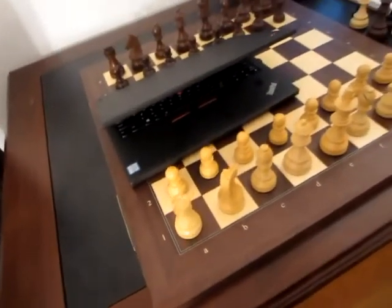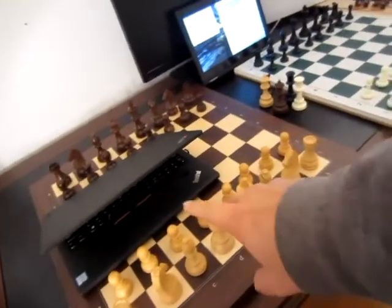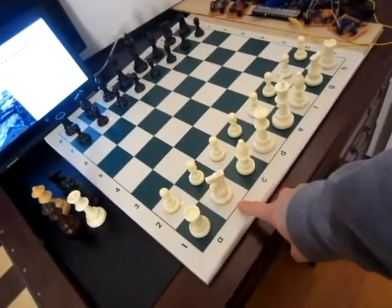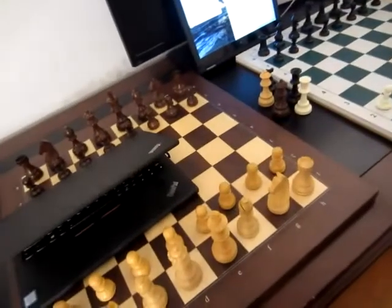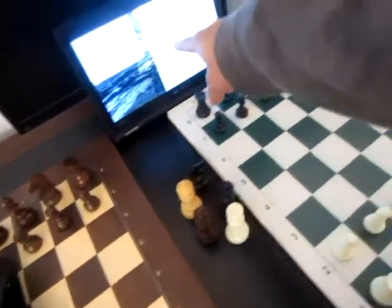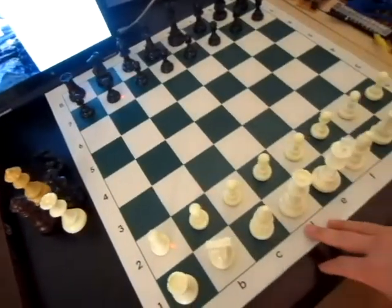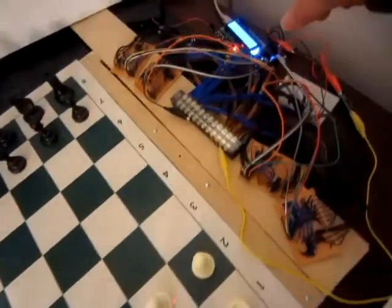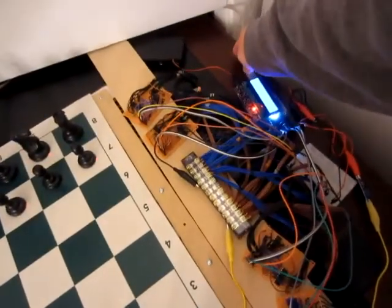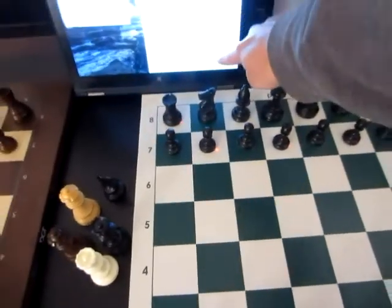Hello, this is the demo setup. Here's the DGT board, the induction chess board. The DGT board is wired up to this computer on the top screen with Bluetooth. The induction board is running through an Arduino system and it's routed by this USB cable into the same computer, on the bottom screen.